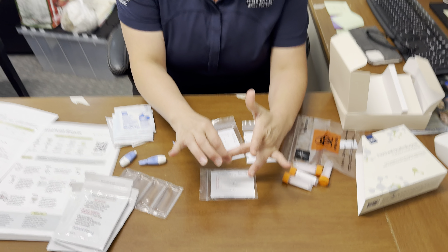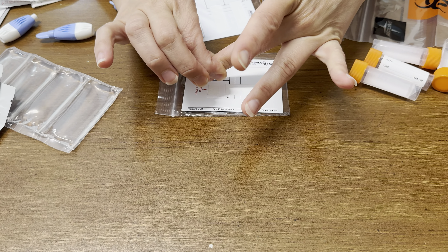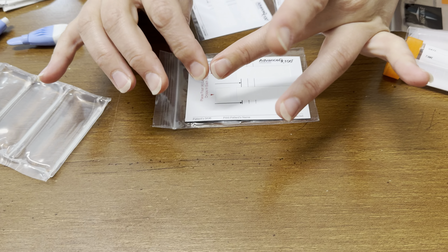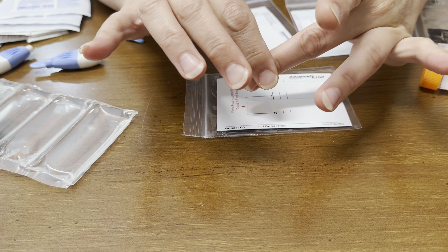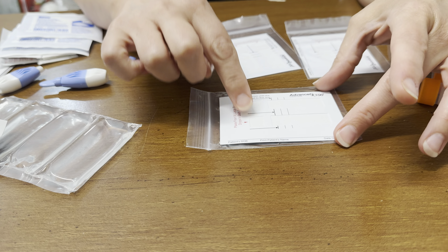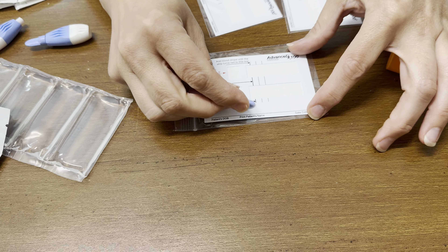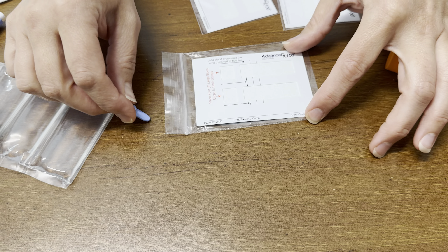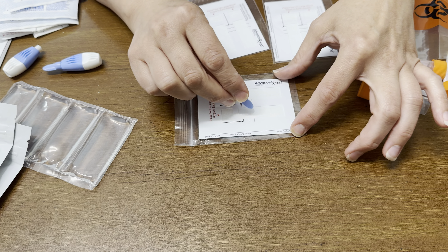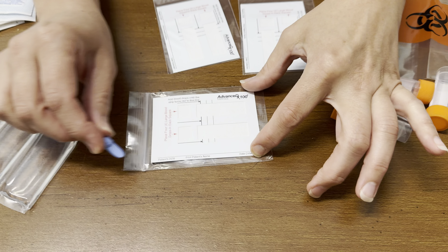Once you prick the finger, get real close and try to squeeze droplets of blood to fill up the top square. You're trying not to put your finger directly on the square, but get it real close and try to drip and fill up the square — both squares. Keep dripping until you see the blood has gone down to the first line. The technology of the card should carry the blood out down through the second to the third line. Keep dripping until the blood hits the first line at least, or farther than that.